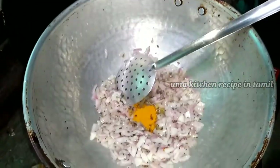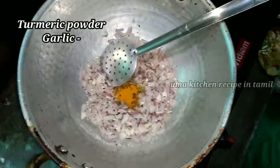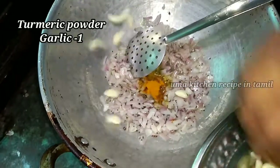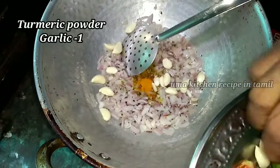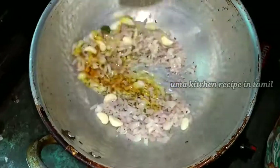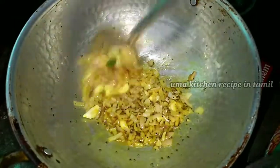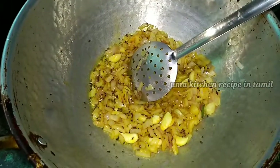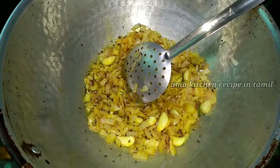Let's put the oil in the pan. Let's make two eggs in the pan.